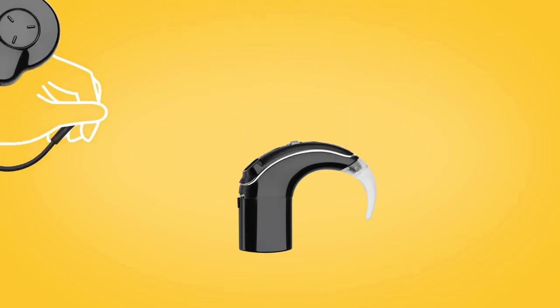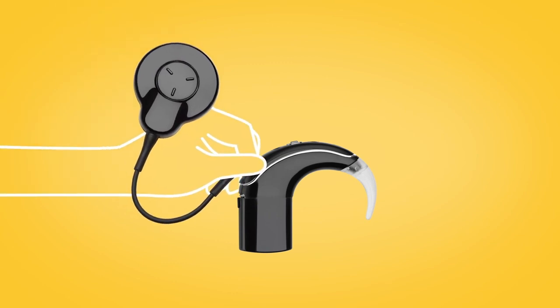Lastly, without twisting, push your coil cable onto the sound processor until it clicks.